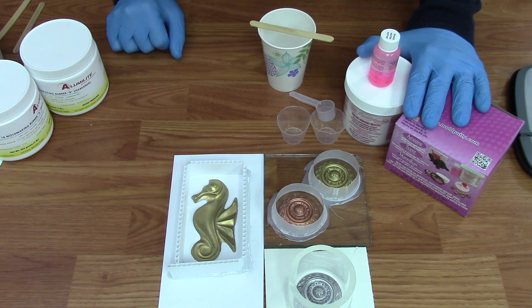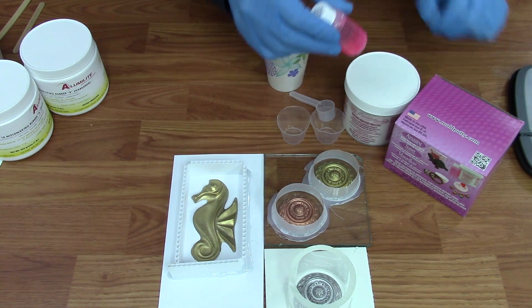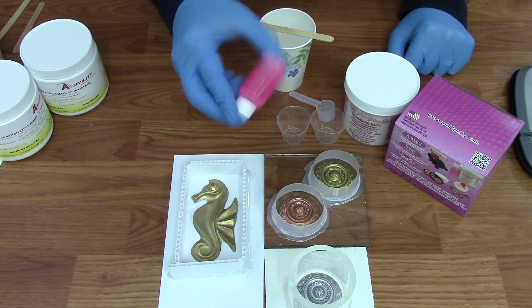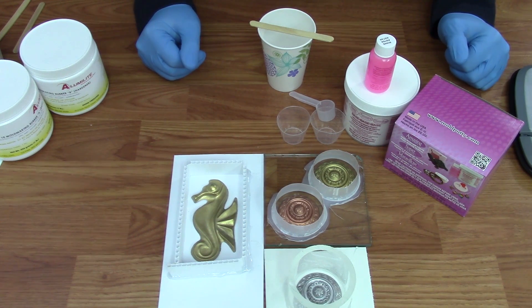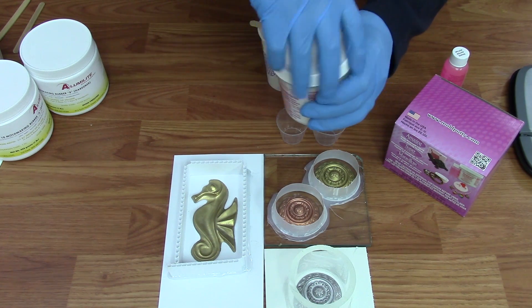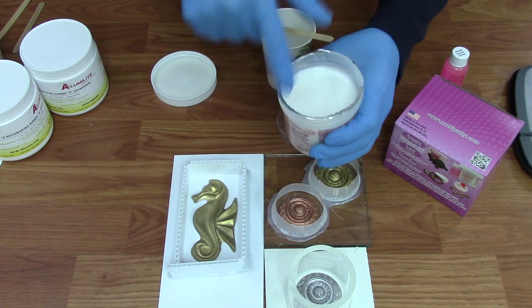We have a kit here of Amazing Mold Rubber that you can buy at various craft stores such as Hobby Lobby or Michaels. To start out, you want to make sure that you take the catalyst and give it a little shake to make sure that all the dye is suspended within the catalyst. The dye is important because it helps you know when the silicone is properly mixed.